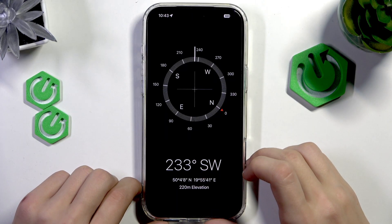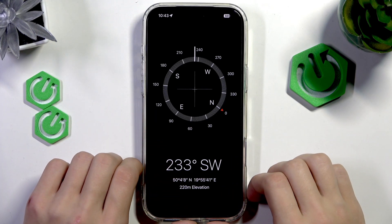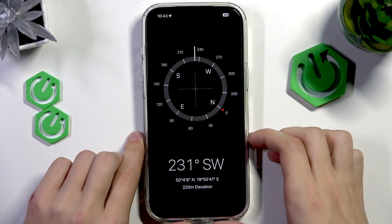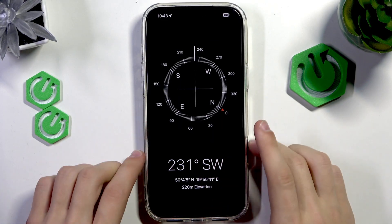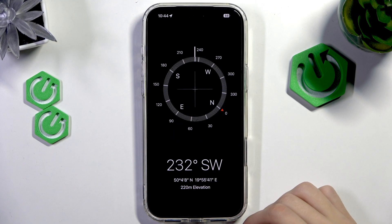If you are prompted with a setup — so if a window pops up suggesting a setup — you should probably do it. It's going to ask you to move your phone to calibrate it, and you'll get a lot more accurate tracking.